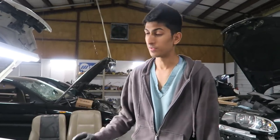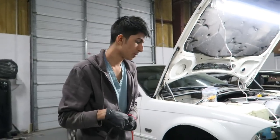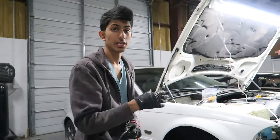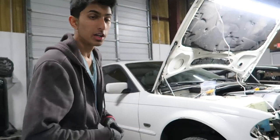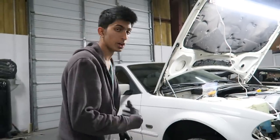First, we're going to jack up the car — you only have to jack up the front end. The main reason we're jacking up the front is so we can get the fender liner off, which makes it a lot easier to take the fender off once you have the liner off. Once you jack up the car, go ahead and take off the wheels, and then we're going to start removing the fender liner.